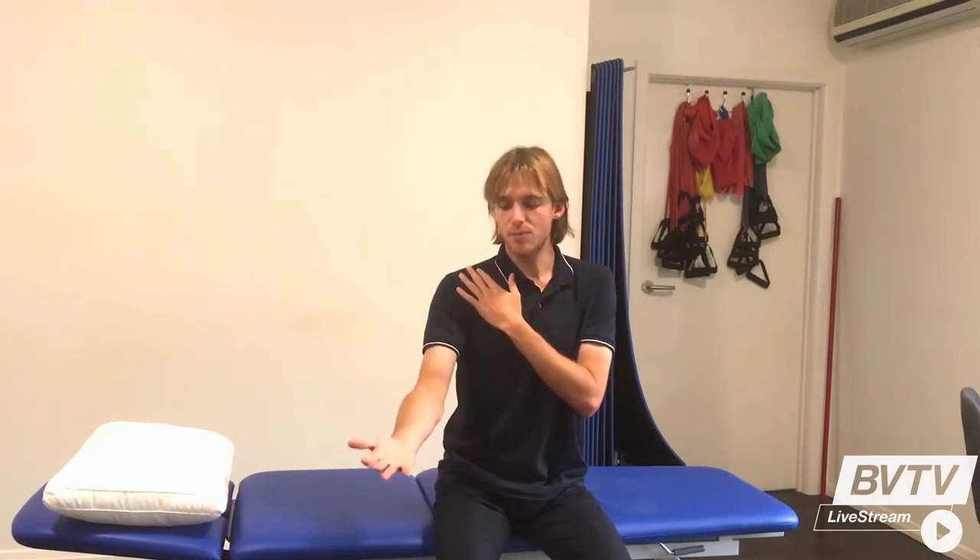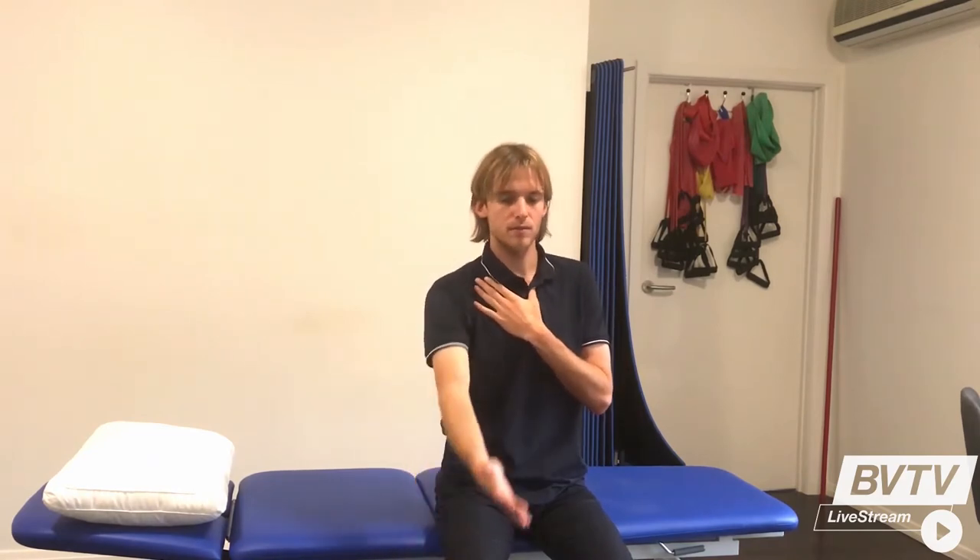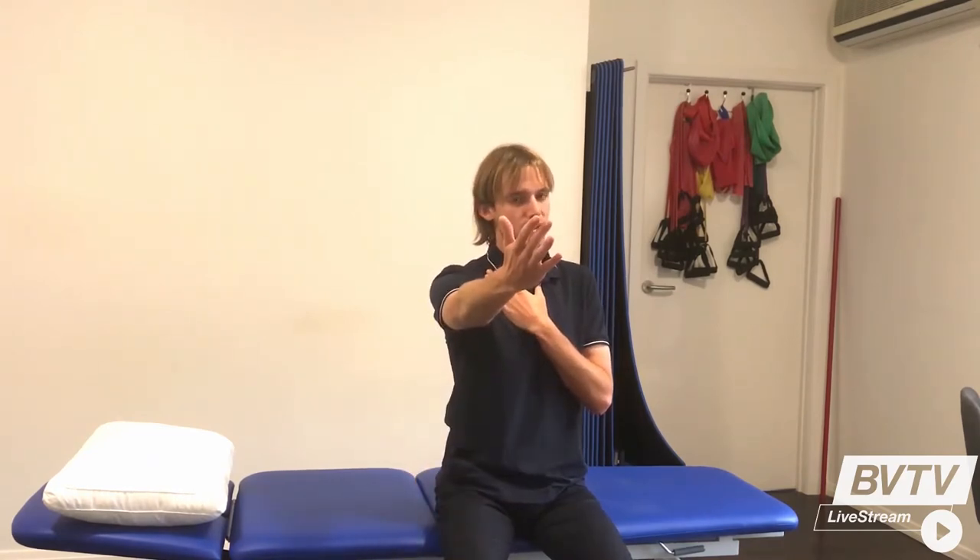We're going to focus on one arm at a time, making sure our palm is up to the roof. We're going to bring our arms forward and above our head, just going to the height that you're comfortable with. If you can only get to 90 degrees, that's okay.